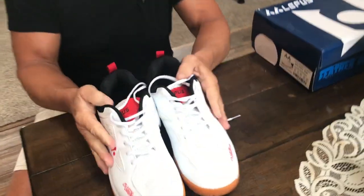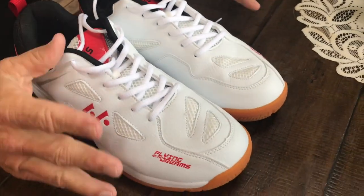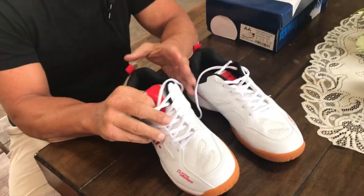Hey, I want to give you a quick review on these new court shoes I just picked up. I absolutely love these things for quite a few reasons, so let me talk to you about some of them.